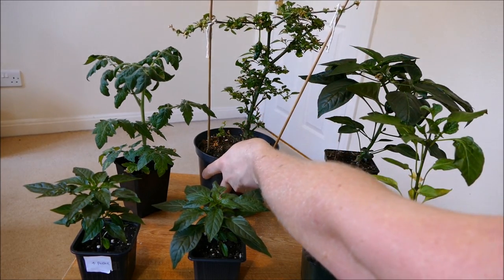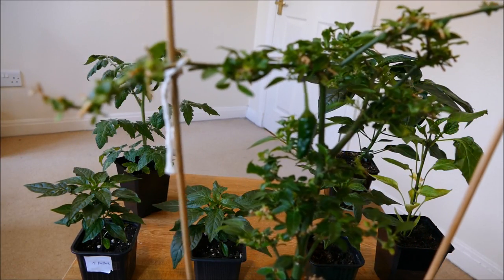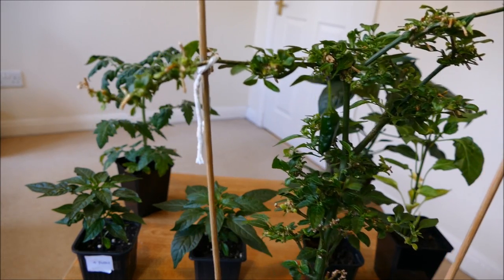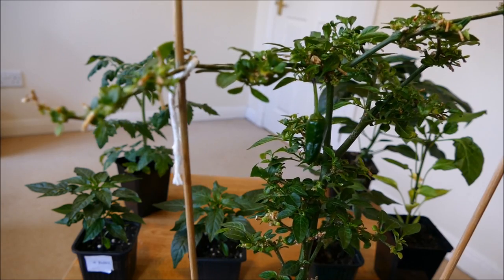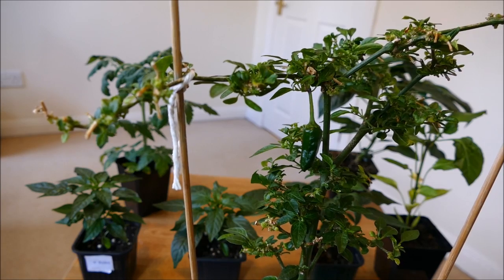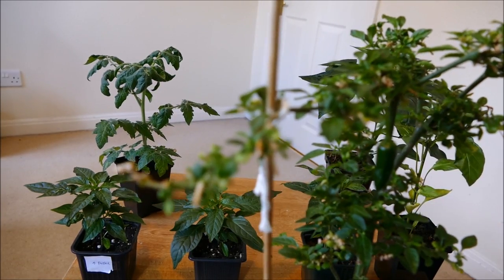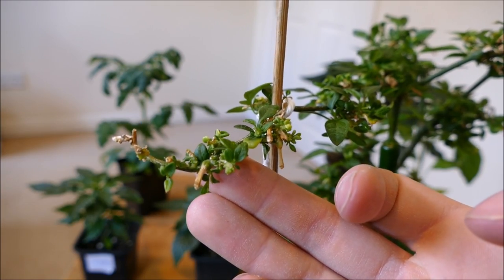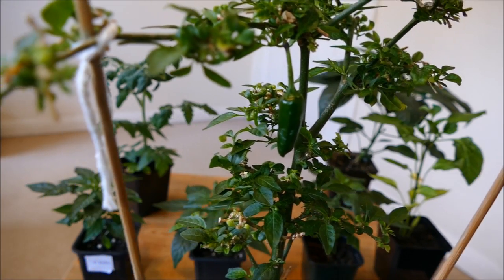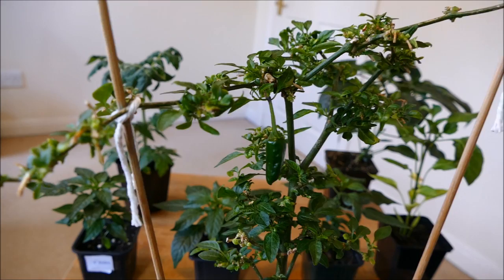This pepper plant here is, as I said, probably an Apache, but it never had a very clear label — it just said it was a dwarf, very spicy chilli. But you can see it's suddenly started to recover quite nicely. It had a real problem where it wasn't putting on any growth — the leaves were just small and a bit deformed, a bit like the growth on this part of the stem: very small, shrunken stems. But you can see there are some new leaves coming through that are a lot fresher and larger, and there's even a little bit of stem growth. So it seems to be coming back from the brink now.